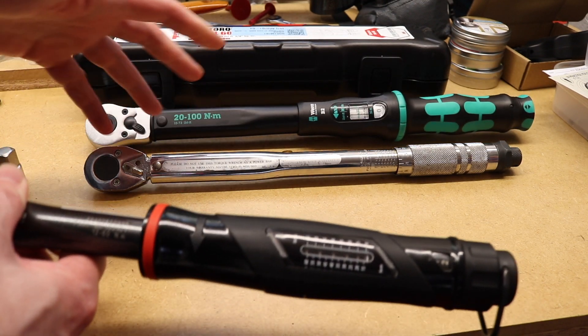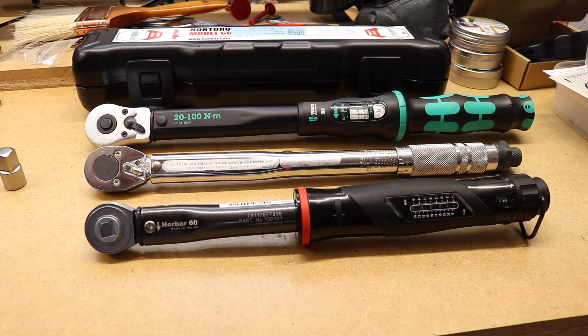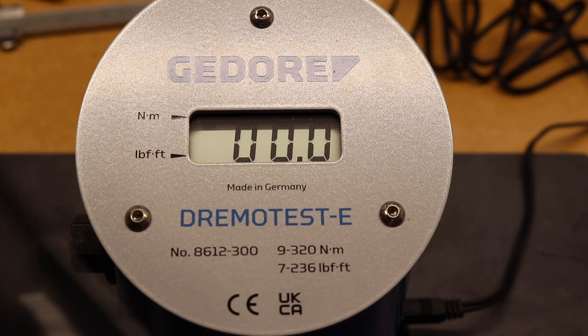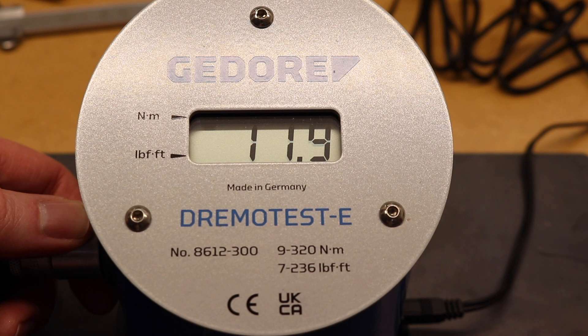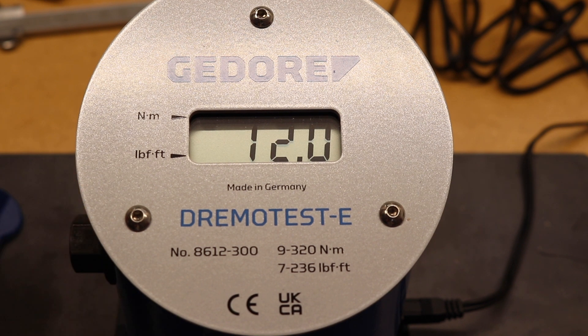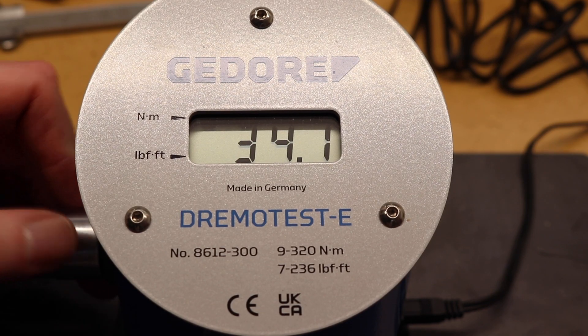We'll reposition the camera over the Gedore Dremo test and do a few brief tests before looking at results. Setting up to 12 newton meters on the wrench - clipped off at 12 newton meters, and again 12 newton meters. The next test point is 35 newton meters, which is on the test certificate, so I can do a direct comparison. That's 35 newton meters - reading 34.